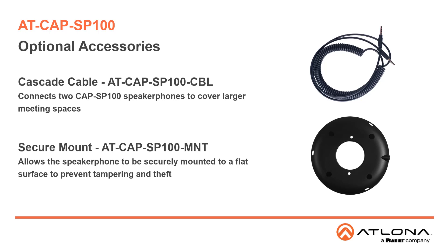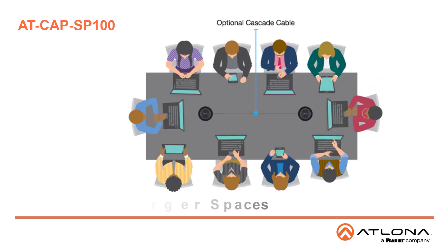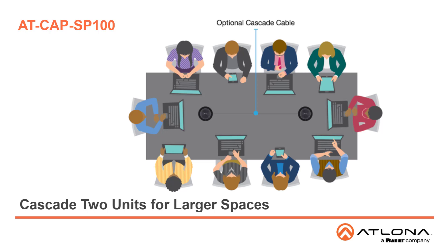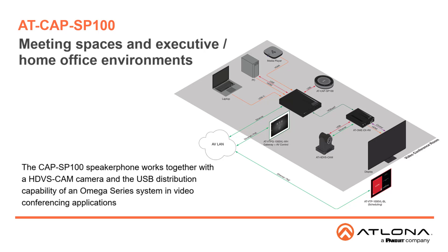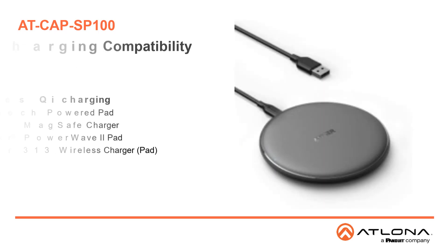The AT-CAP SP100 MNT allows the speakerphone to be securely mounted to a flat surface. Cascade capability allows two CAP SP100 speakerphones to be connected with the optional AT-CAP SP100 CBL, and they work together to cover larger meeting spaces. The CAP SP100 is appropriate for both corporate meeting spaces such as huddle rooms and conference rooms, as well as executive and home office environments. The CAP SP100 speakerphone works together with an HD-VS Cam camera and the USB distribution capabilities of the Omega Series systems to provide superior microphone and speaker audio performance for common video conferencing platforms, whether hosted by BYOD devices or a room PC.